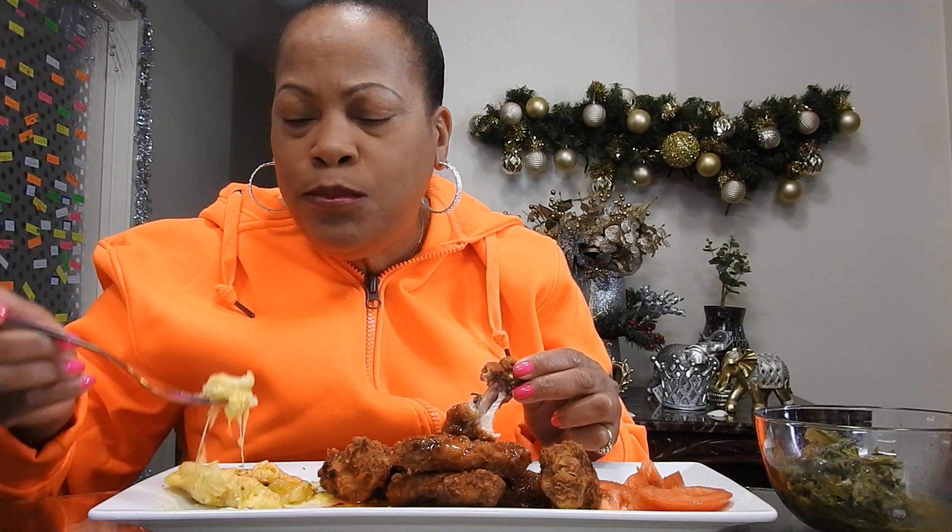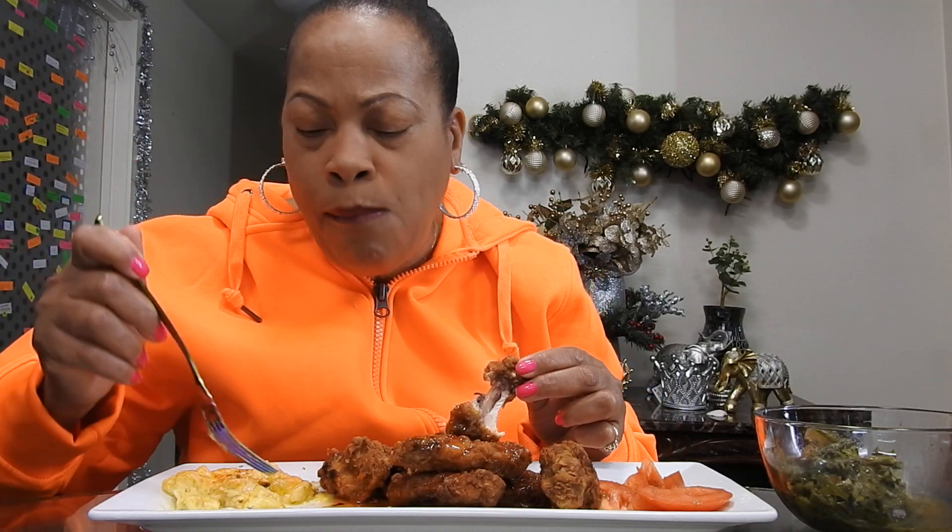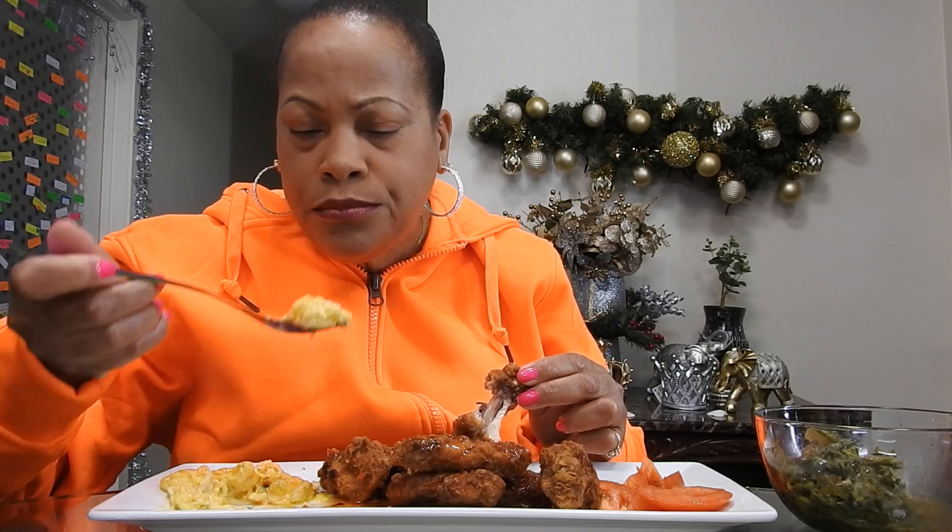I hope you guys are doing pretty good today. This just turned out to be a soul food video. Mmm. There's two kinds of cheese in my macaroni — mozzarella and cheddar.